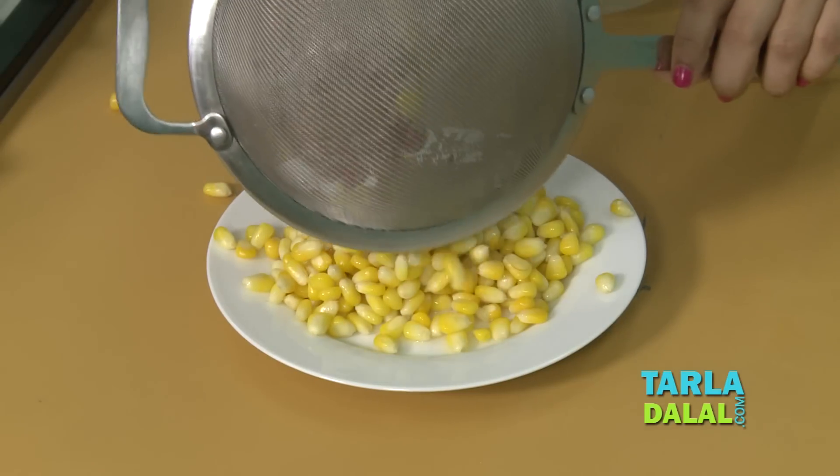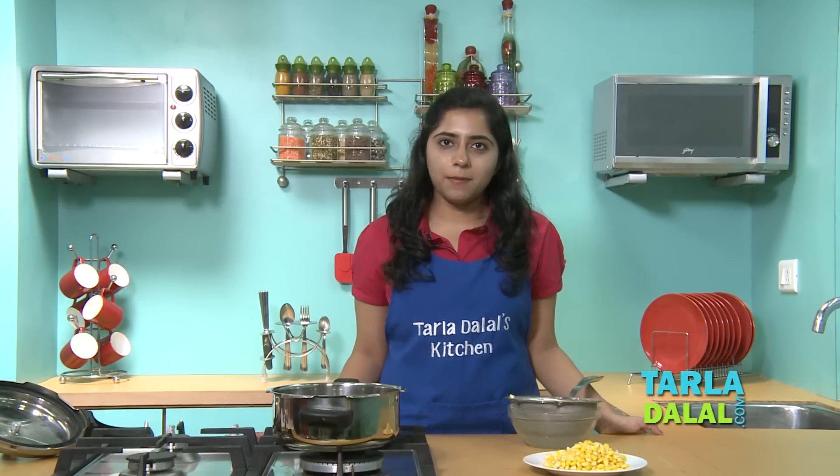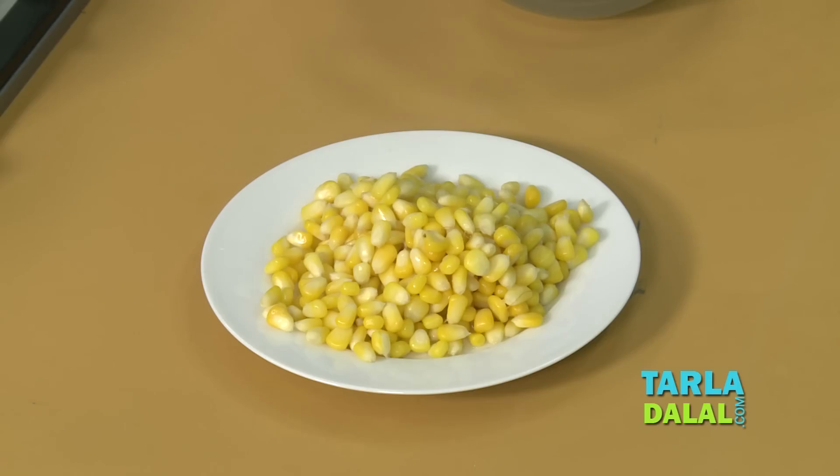The sweet corn kernels are ready. I have not added any salt while pressure cooking the sweet corn kernels as adding salt may cause them to toughen up. As you can see the sweet corn kernels are perfectly cooked and juicy. This is one of the fastest methods of cooking them and also prevents loss of nutrients. Try this at home and use corn in amazing recipes.